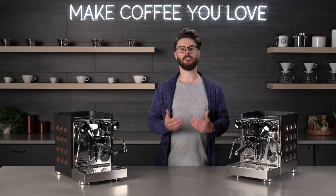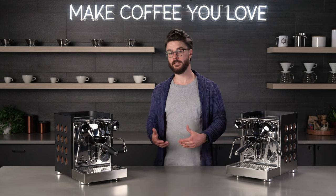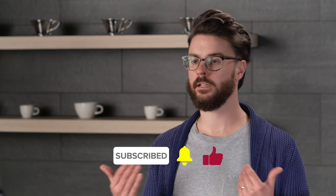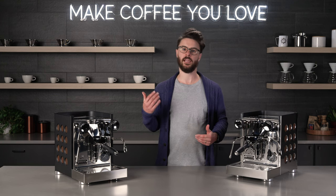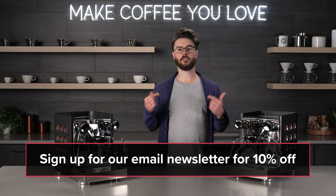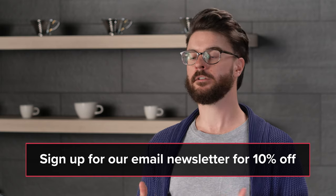That brings us to the end of our video on the TCA. I hope you learned something from this video. If you have more questions or have a thought about something we didn't cover, drop a comment down below and we'll do our best to get back to you. Subscribe to our channel if you're in the process of looking for coffee gear and want to hear about new stuff coming out as well as tips and tricks for making better coffee. You can also sign up for our email newsletter to hear about upcoming sales and new products — just go to the description and follow the link. As a thank you, we'll also email you a coupon that's good for 10% off one item.